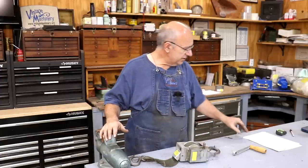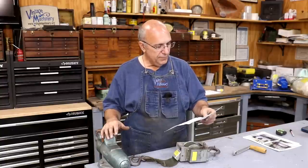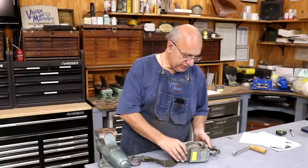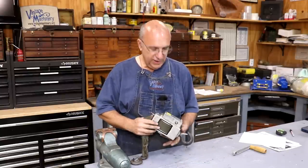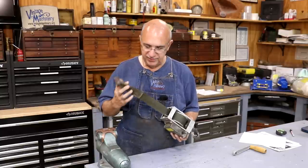I was looking at all kinds of options and all of a sudden in my email comes an email from Mike White up in Missouri. And lo and behold, he presented the perfect solution, at least I think it is. He had actually used one of these winches on a press that he did.